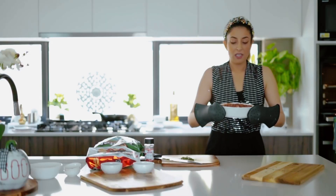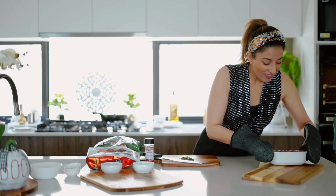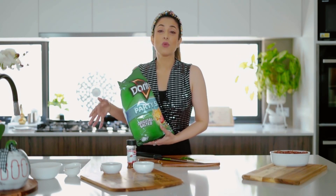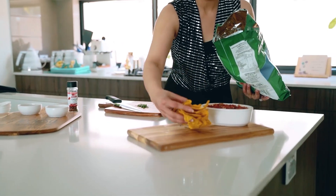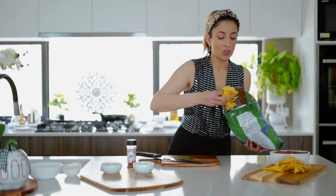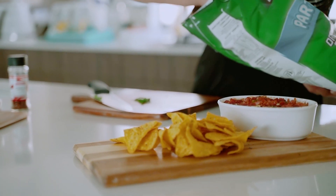I think our dip is almost ready — I really hope it is because I'm dying to try it. Check this out, seriously guys! We're just going to get it ready for serving. I usually like to serve some corn chips, but you could use whatever you like — carrot sticks, celery sticks, your favorite crackers. I do find that the natural crunch and flavor of corn chips works really really well with this recipe.